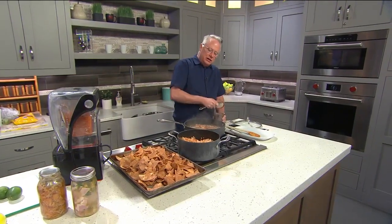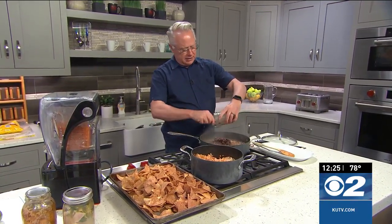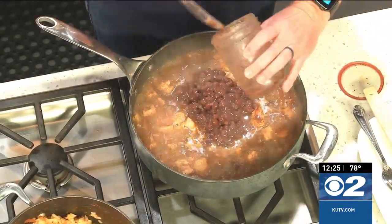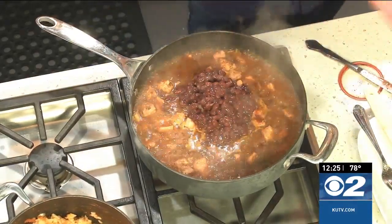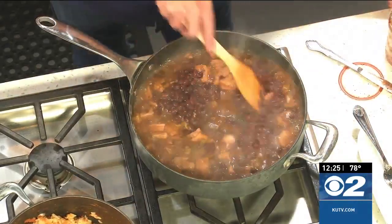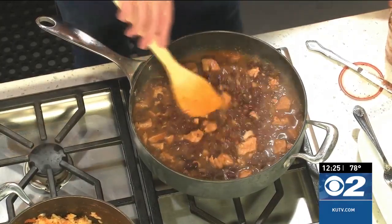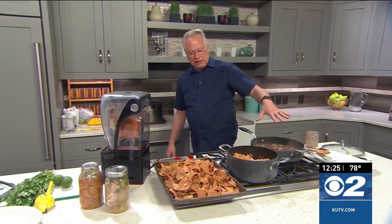Welcome everybody to the kitchen — I'm working on some yummy chili verde. I actually made my own chili verde and I'll give you a recipe of how to make it from scratch, but what I did was can it. I do a lot of canning and self-preservation; I love having food ready. This is also how I meal prep so I have meals on the shelf. I opened up a can of black beans and added them into the chili verde, and now I'm going to let these come up to a simmer and cook for about 10 minutes.